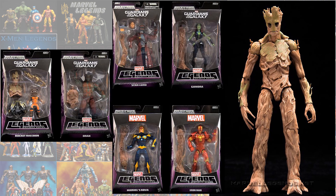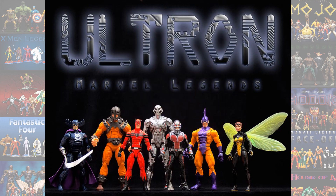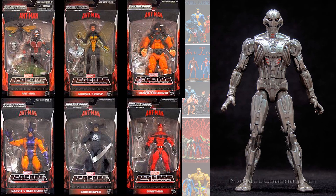Number 7 is the Ultron Prime Build-A-Figure from Avengers: Age of Ultron. Again, this one is low on the list because it was re-released and repainted as a GameStop exclusive.